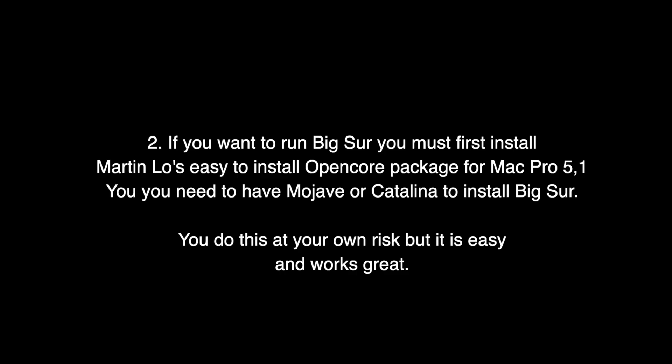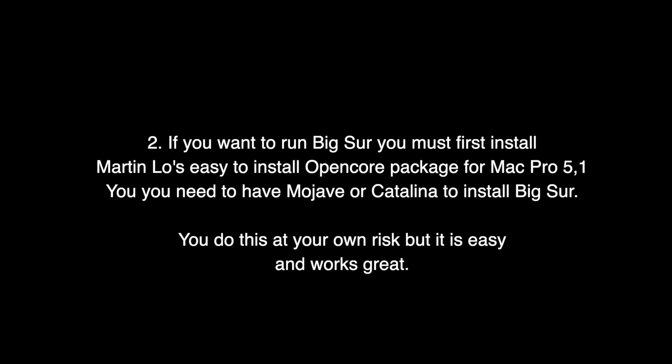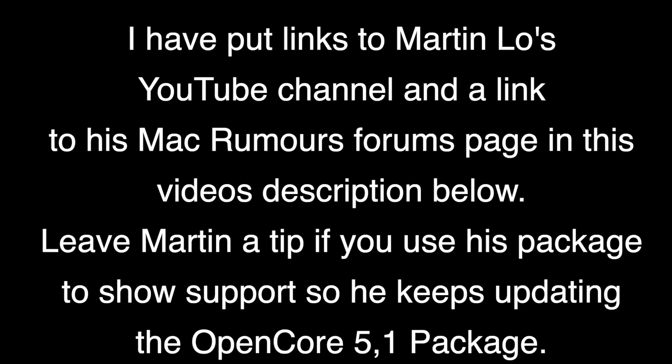If you want to run Big Sur you must first install Martin Lowe's easy-to-install OpenCore package that was specifically made for Mac Pro 5.1s. It is only for Mac Pro 5.1s and you must be coming from Mojave or Catalina. If you have Catalina running, chances are you already installed OpenCore because Mojave is the last supported OS by Apple for the Mac Pro 5.1. Of course you do this at your own risk but it is easy and it works great. I've left links in the description to Martin Lowe's YouTube channel — he has how-to videos and a link to his Mac Rumors page where you can download his latest version of the OpenCore package for the 5.1.